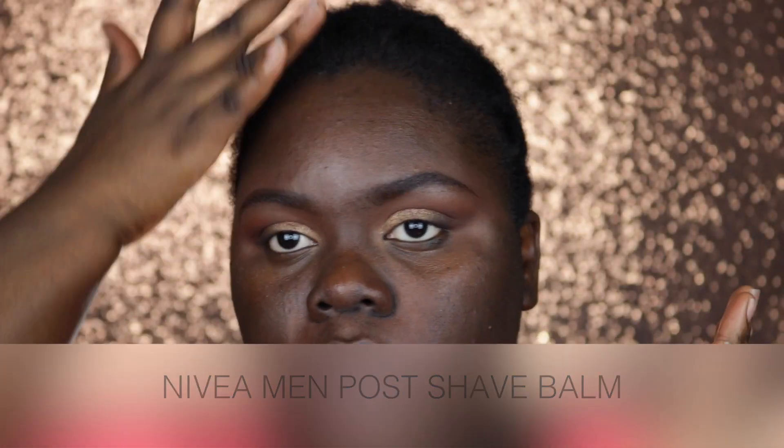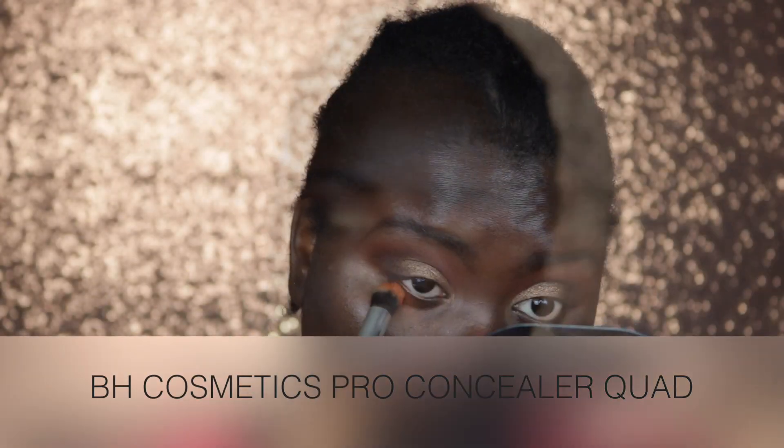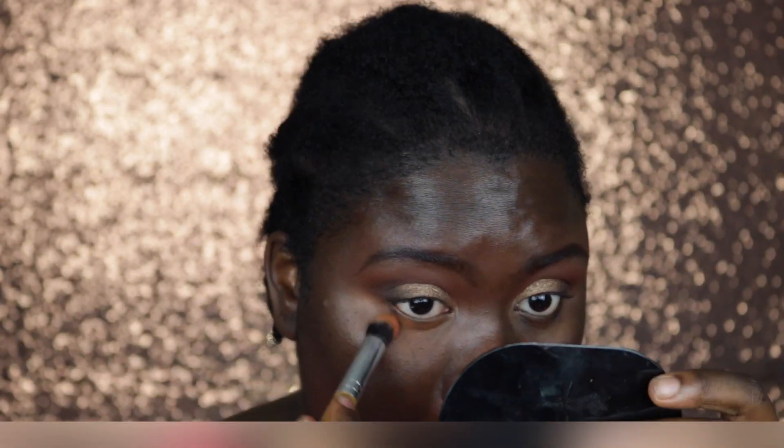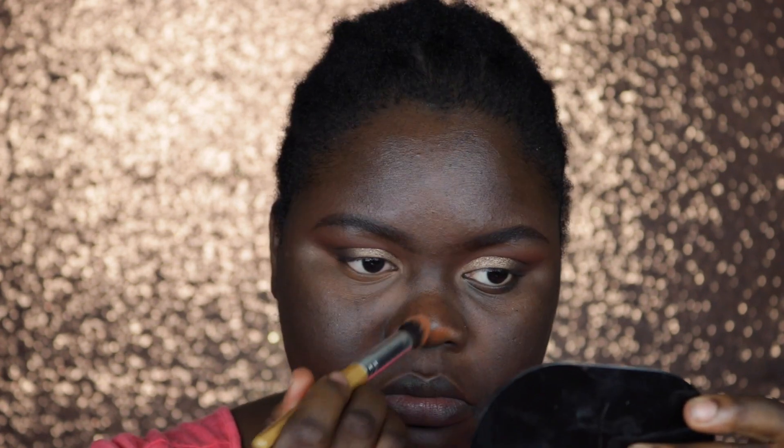For my face I'm taking my Nivea Men Post Shave Balm Sensitive and this is my primer for today. Going in with my BH Cosmetics Pro Concealer Quad, I'm taking the orange shade and using it to color correct my face, placing this in all of the areas where I have hyperpigmentation.